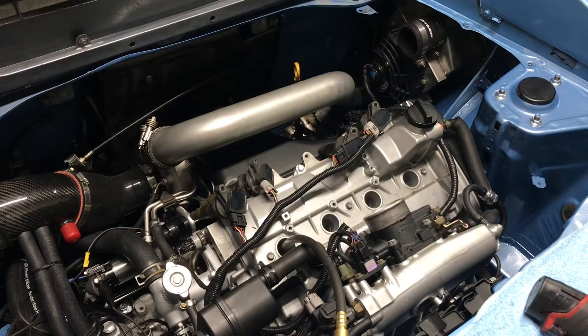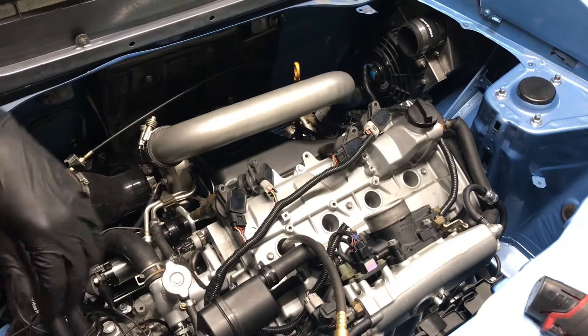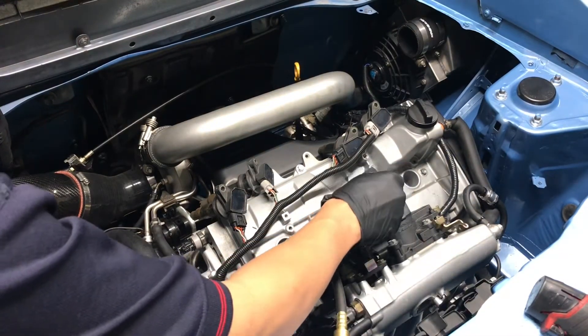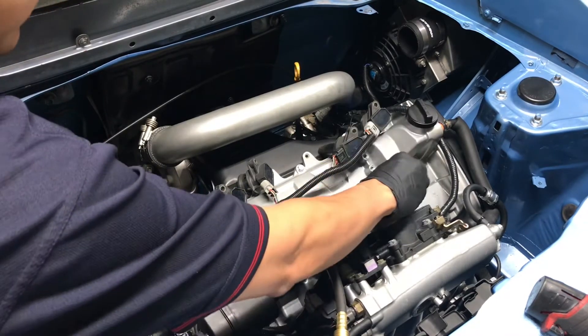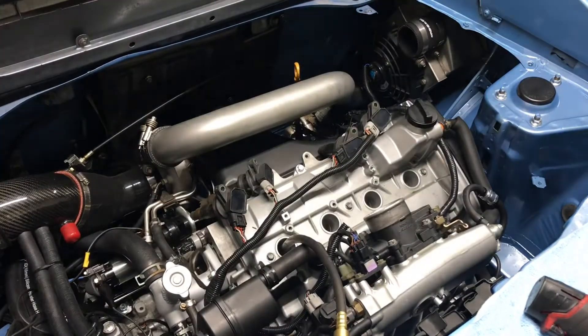That's pretty much how I do my compression test. If you want to go further, do a leak down test. To find top dead center, what I usually do is put a quarter-inch socket into the spark plug hole, and right when it reaches its highest point, that's top dead center for that piston.